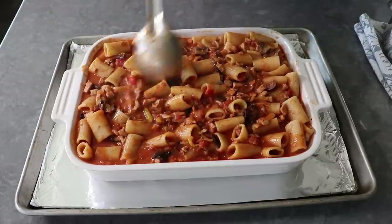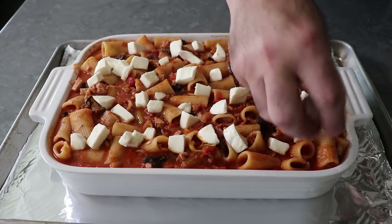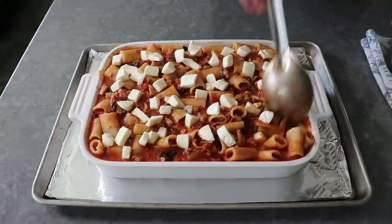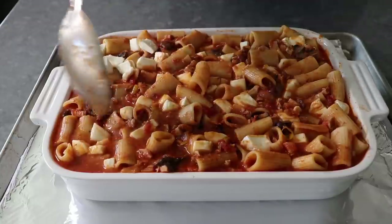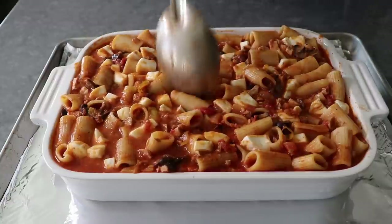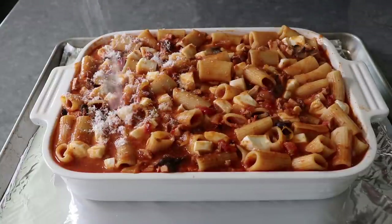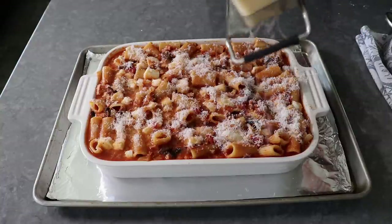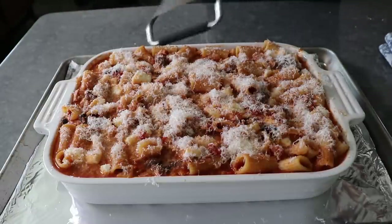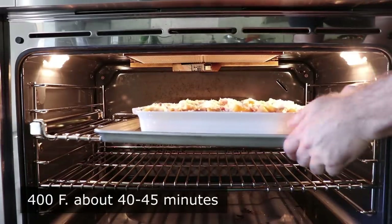Move on to inserting some cheese — I broke up about 8 ounces of fresh mozzarella, dotted the top, and used a spoon to push it down into the surface so it won't melt into one solid layer. You could also use provolone, Monterey Jack, or Fontina. After all, you are the Count Negroni of your turkey rigatoni. I finished up by grating over some Parmigiano-Reggiano. Since I'm intentionally overfilling this, place it on a foil-lined sheet pan — there's a very good chance of some bubbling over. Transfer into the center of a 400-degree oven for about 40 to 45 minutes, or until the sides are bubbling and everything's beautifully browned.